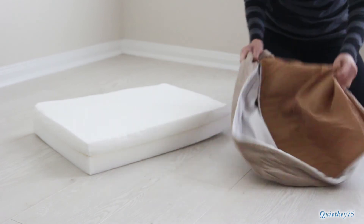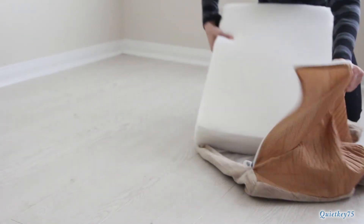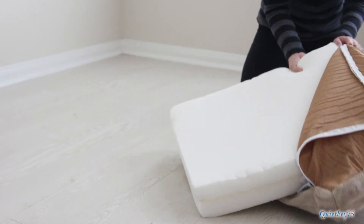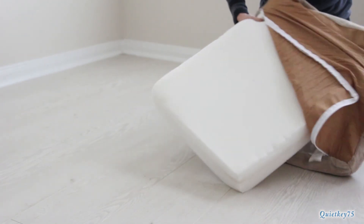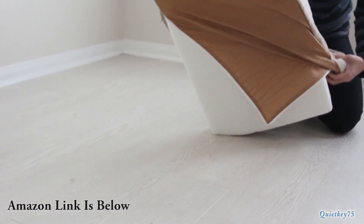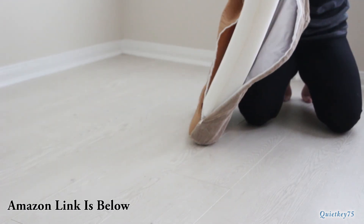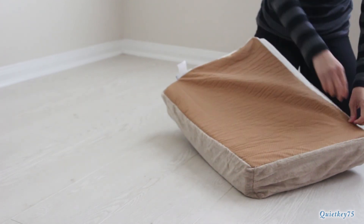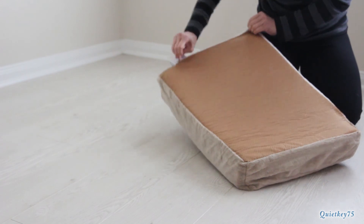I'm going to put the cover back on. The bottom has a non-slip texturing to it, so it stays in place as your dog moves around on it. Just a wonderful, wonderful product. Check out our link underneath — it got really great reviews on Amazon, and we highly recommend this. Thanks for watching, and check out our links below.